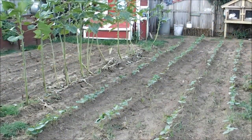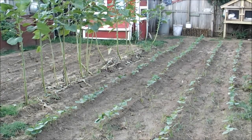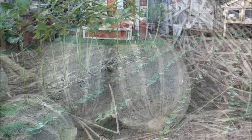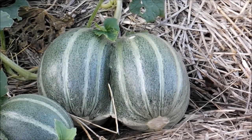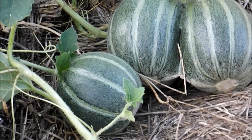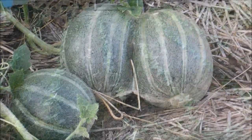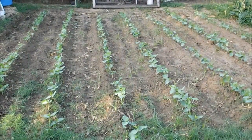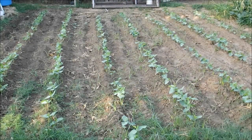Right here on the west side of the garden I've got four rows of black-eyed peas planted about three weeks ago. Got to get in there and do a little weeding today. I've got some cantaloupes that have grown together — twins! Here on the furthest west side I've got seven more rows of black-eyed peas coming up, and I've got to get in here and do some weeding as well.